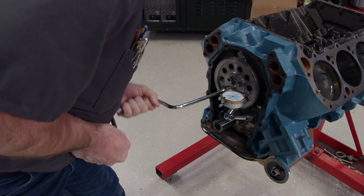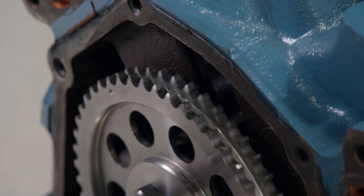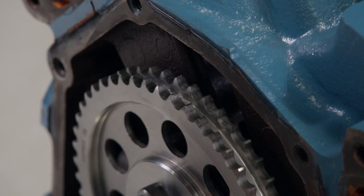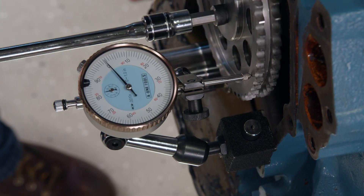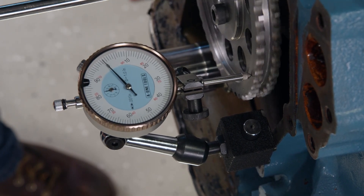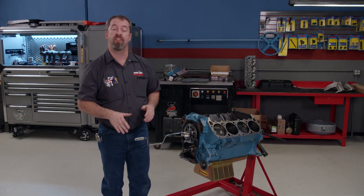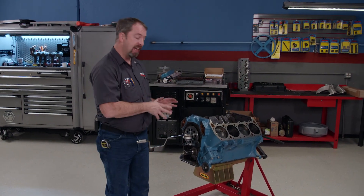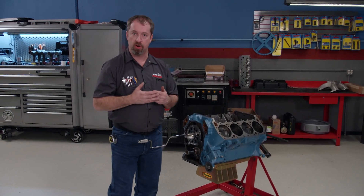To turn it, I'll use a speed handle so I can keep my hands out of the way. By rotating the cam slowly, the gauge will indicate the amount of runout at the timing gear. We have less than two thousandths TIR, or total indicated runout. That is an acceptable tolerance to have, but it is on the high side. Anything more than that, you're going to start experiencing some of the problems that we discussed earlier.